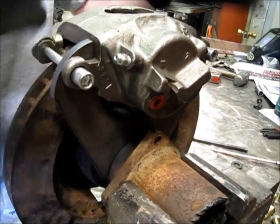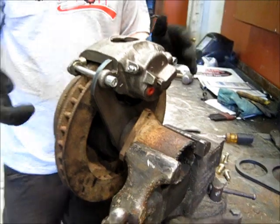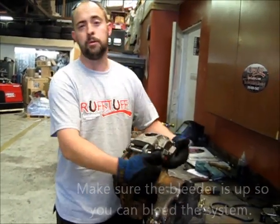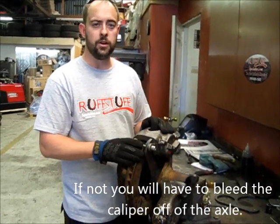Then you can disassemble everything and burn it in on both sides. When you're all done, it'll look just like this, except it will be welded, and you'll have a disc brake bracket on your vehicle that you used to have drums on.